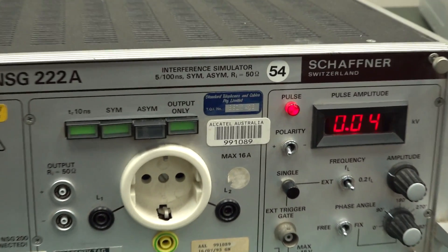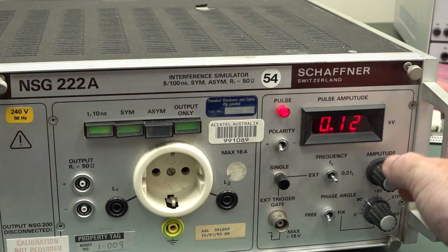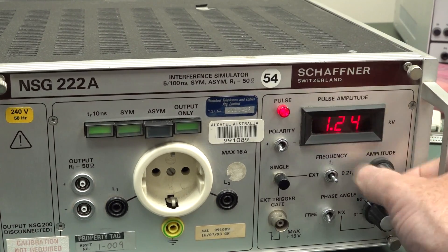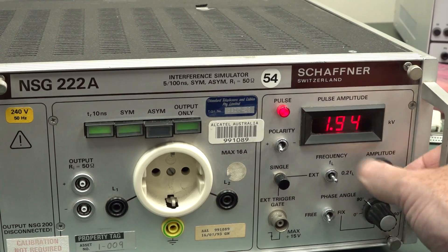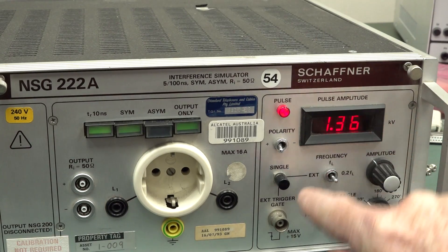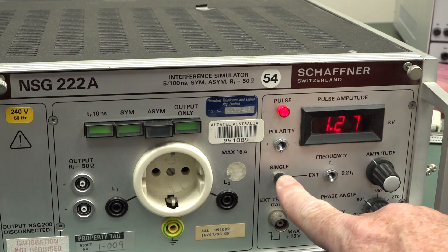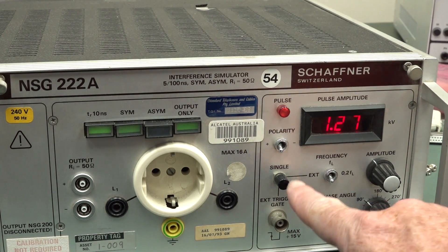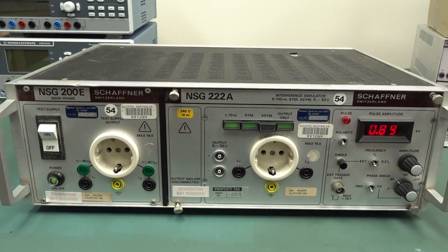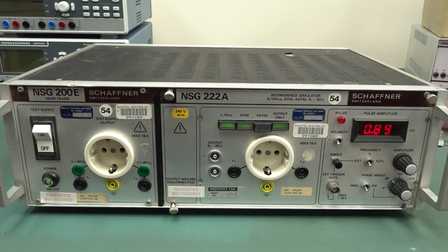Sweet! Pulse amplitude display is live — I can hear something buzzing. Pulse is there. That'll go all the way up to how many kilovolts? Should be a couple — yep, 2.2 kilovolts we can go up to. We can also apply external pulses from here. Confidence is high — I'd be surprised if there's actually anything wrong with this. Sure enough, if we plug 240 volts into the second test supply socket and hit the big test supply button — bingo! 247 volts AC here in the lab.